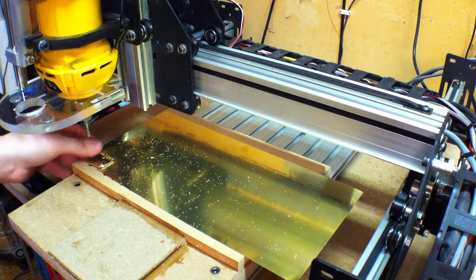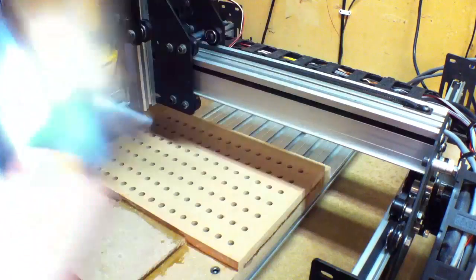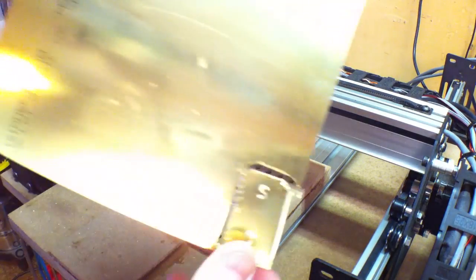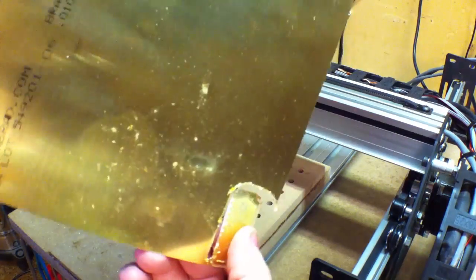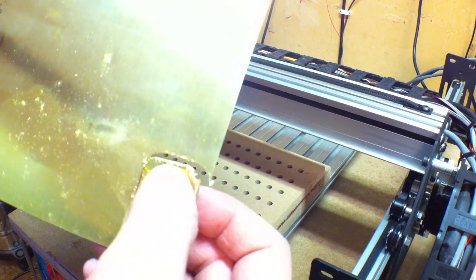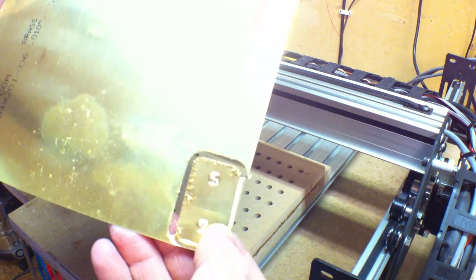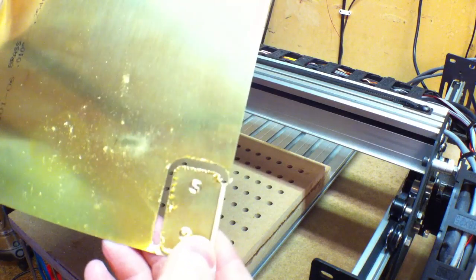Well, that sucked. That didn't work at all. It worked for a little while until it started ripping through. You can see there's quite a lot — so that didn't work. Oh well. Still worth a try. We'll do it a different way.